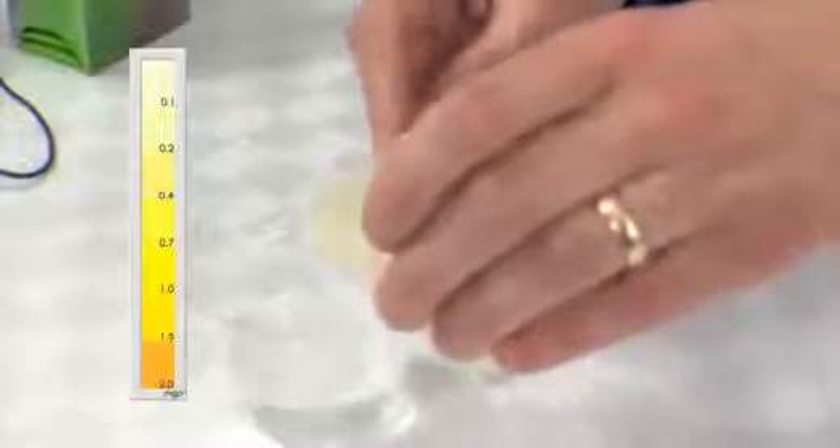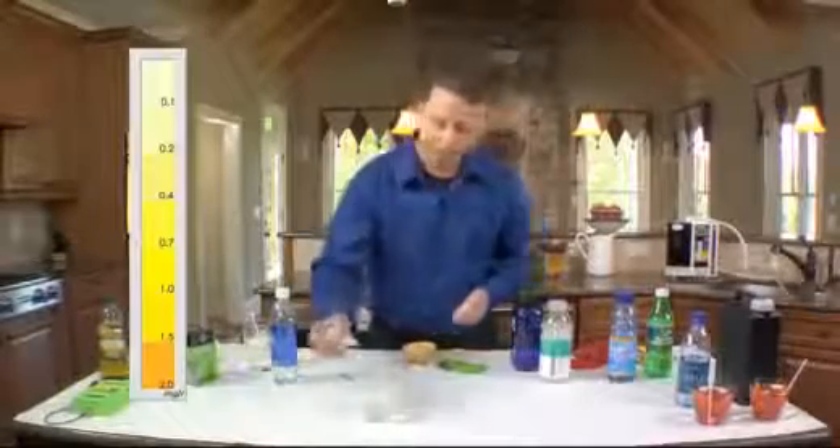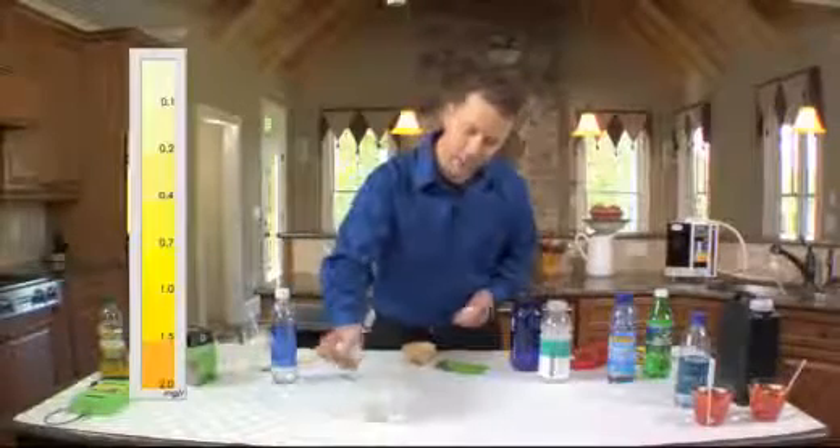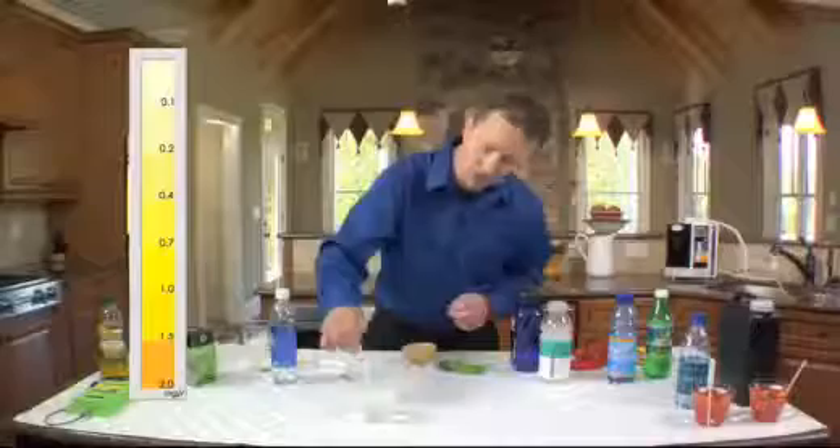As we pour this out, take a look at what happened to that yellow chlorinated color — it's gone. The reason it's gone is it absorbed right into the onion, which we are now going to eat. I just put more chlorine drops in to see how much chlorine is left in that water, and there's none.